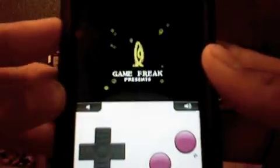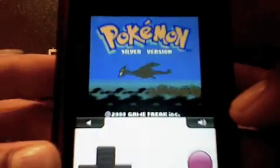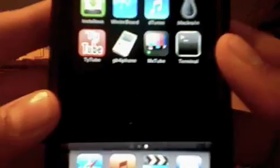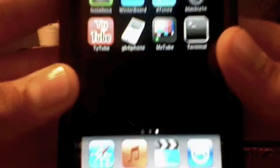As you guys can see, the sound does work — I don't know if you heard it, but I'll raise it up a little. Pokemon Silver Version — just to hear the sound. We'll just go into the game. Yeah, you guys can see it does work. Please subscribe, peace.